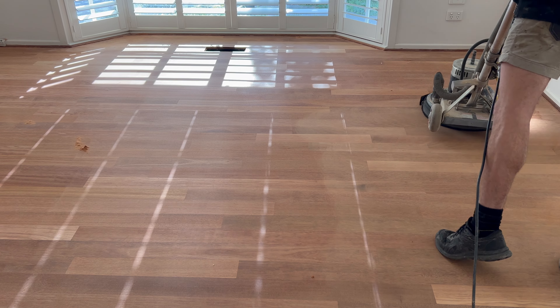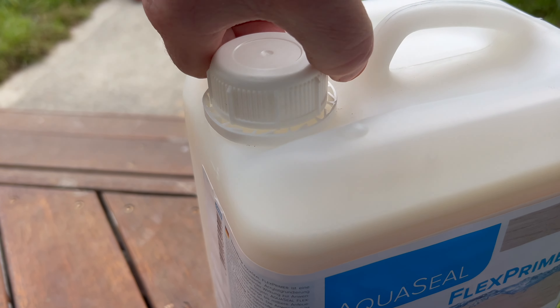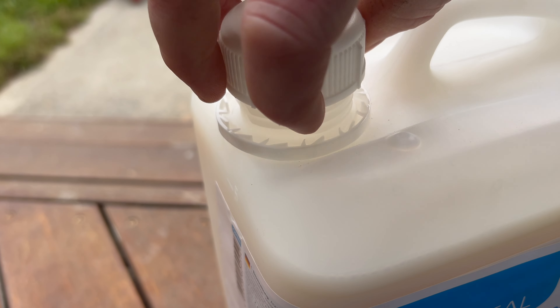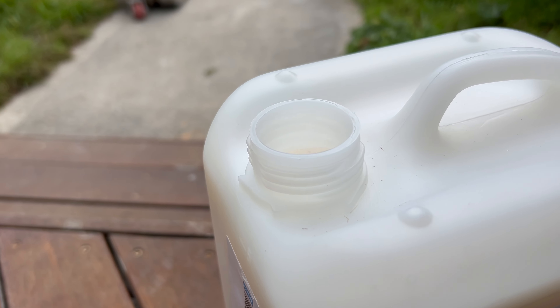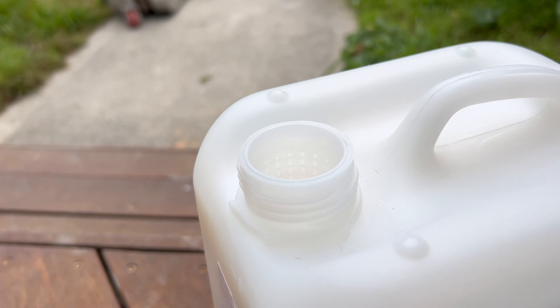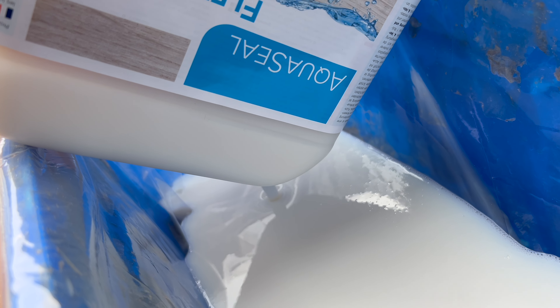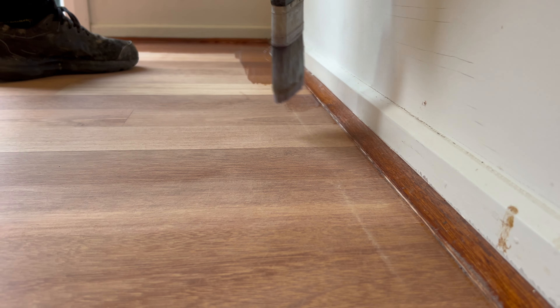Now it's time for buffing. We are going in here with a multi-head attachment on the American Sanders Epoch, and it's with a mix of grits — there's a 60 grit, an 80 grit, and also a 100 grit. So you go a bit higher in grits to finish off the floor. This is going to get really smooth and ready for your coating. Not an easy machine to handle — I've been on it once, and let's just say I will never do it again.